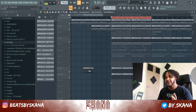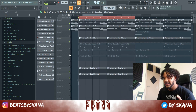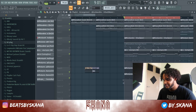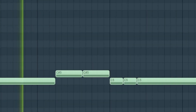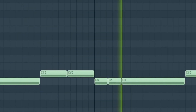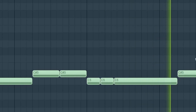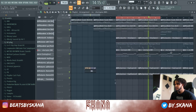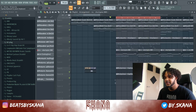I really love the hi-hats in this beat — they're super bouncy. Then I added a 808, just a very simple spin 808, and after that the kick comes in.